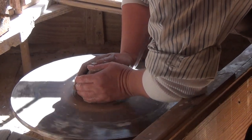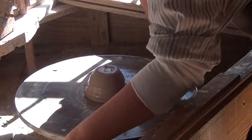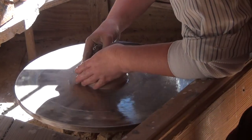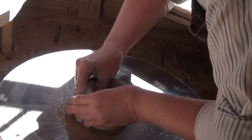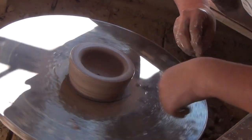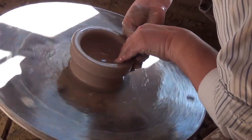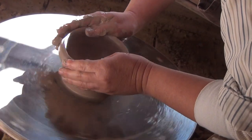Now we're going to do a little indentation — this is called opening. Because this is under three pounds, I'm going to use my thumb instead of the heel of my hand to open the project. See how it's starting to take shape? I'm putting my indentation down here, raising the walls, and now it's got a hole in it.